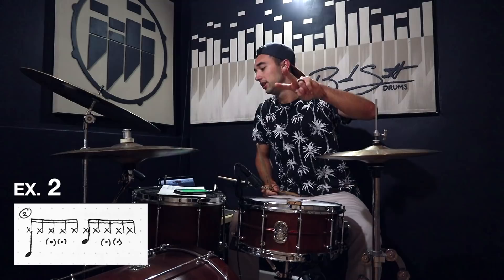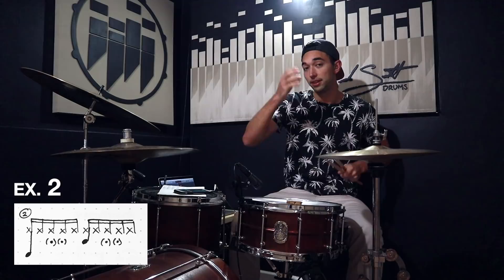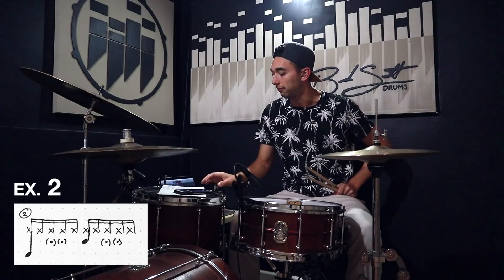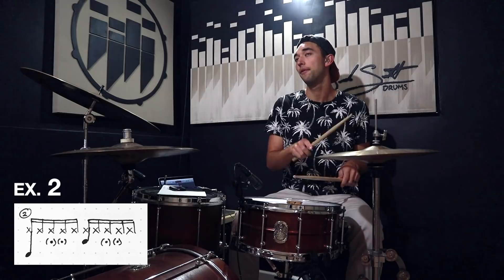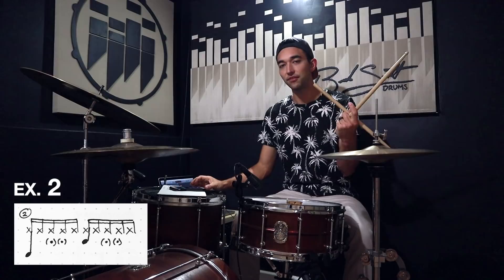Number two: same groove but just adding ghost notes in on the three and the four — that's how I'm thinking about it. One-two-three-four-five, one-two-ghost-ghost-five. Hey, we're only on number two and we're creating some spicy groovage. Let's see if I can play this one at 80 BPM.